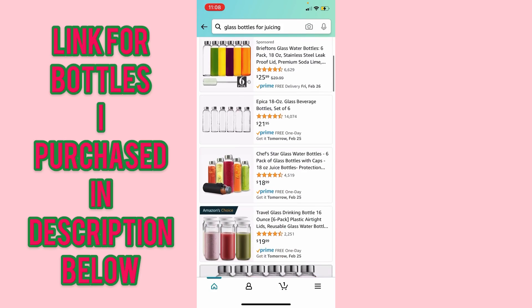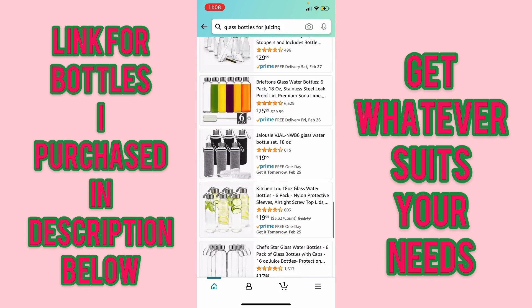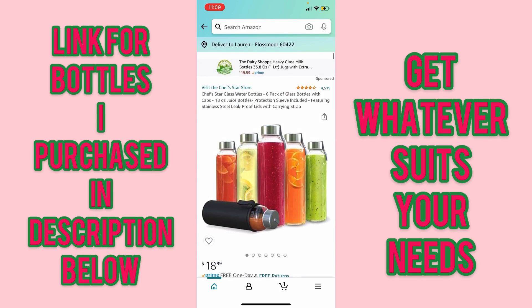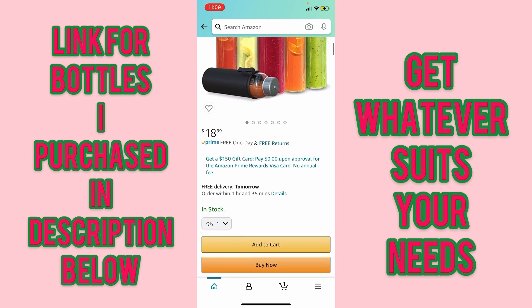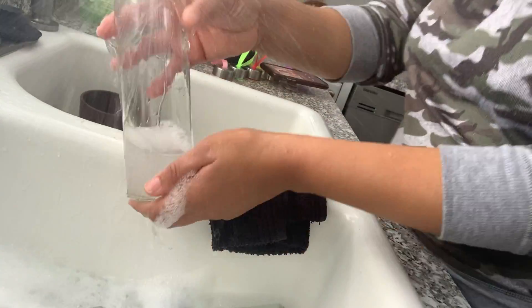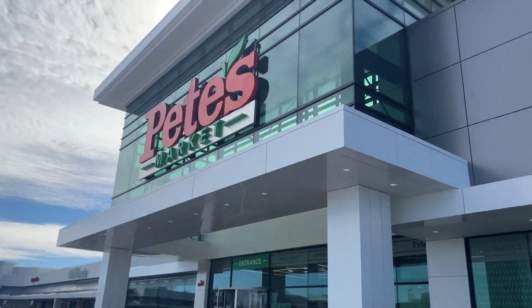To prep for my juice, I went on Amazon and did a search to find the best bottle that suited my needs. Links for the bottles I purchased are in the description below, but feel free to get whatever suits your needs. I don't know if I was just raised this way, but anytime I get a new item, I clean it before I utilize it.